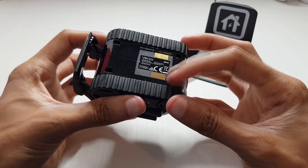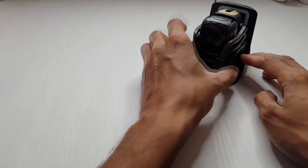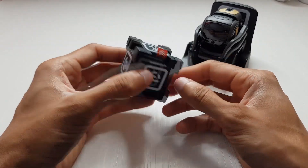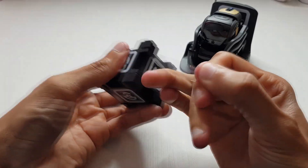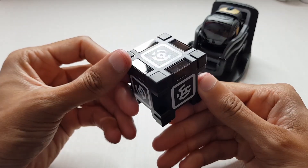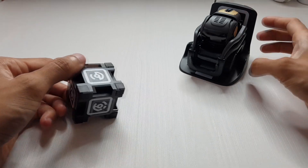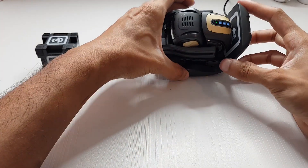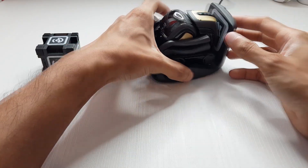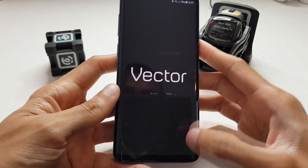There are touch sensors along the gold section. The tank tracks are on the bottom where he charges up from. I'm going to place him on his charge pad and see if he wakes up on his own. He moved! I can see the lights on the top - three, two, one, charging. He's saying 'go to anki.com/vector'.